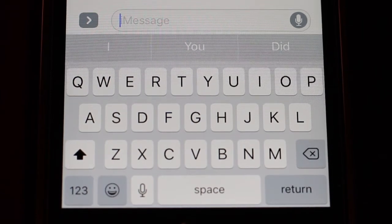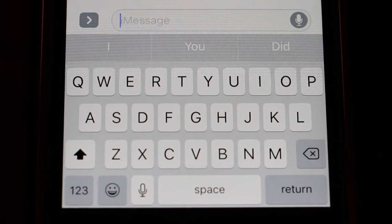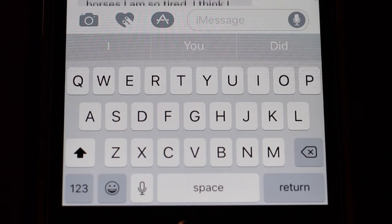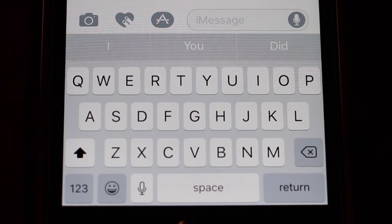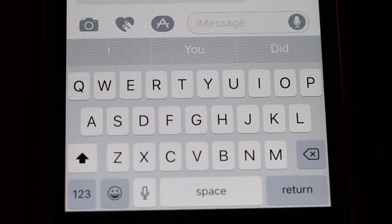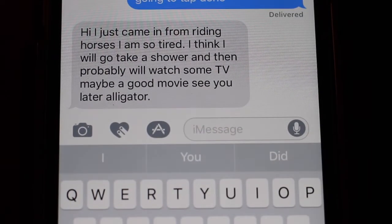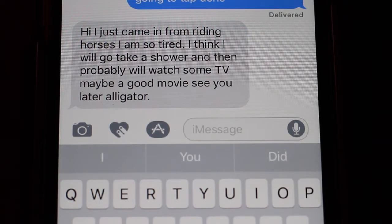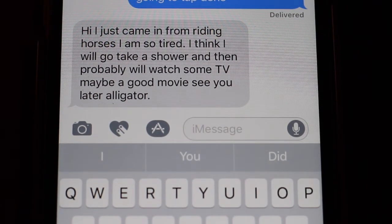That's it for now until she replies. Okay, she just replied. And she says — let's scroll up there and see what she says. She says: Hi. Just came in from riding horses. I am so tired. I think I will go take a shower and then probably will watch some TV. Maybe a good movie. See you later, alligator.